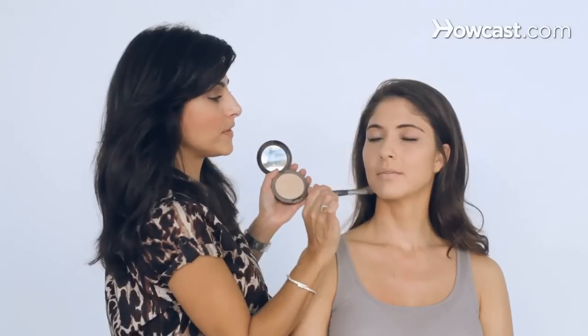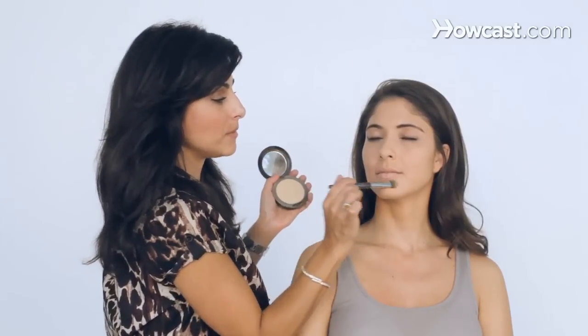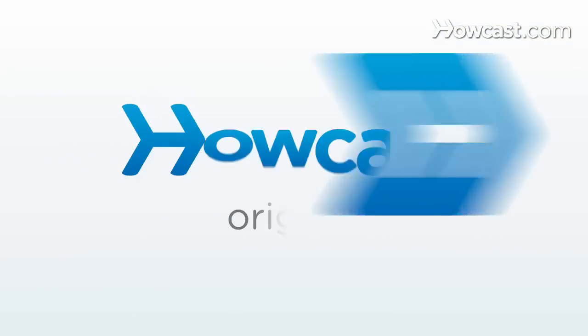You can go heavy because this is a nighttime thing. Emo makeup — although people wear it during the day — I call it the nightclubbing look. And this is the start of the face for emo makeup. Now we're going to move on to the eyes.